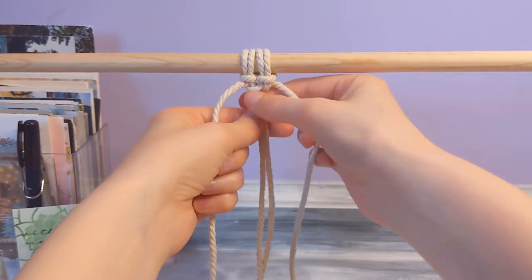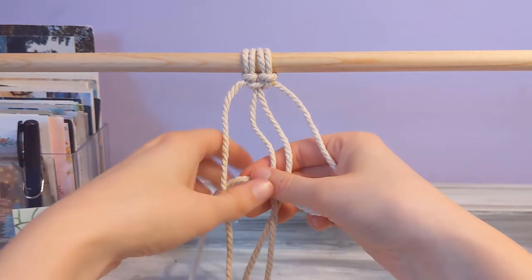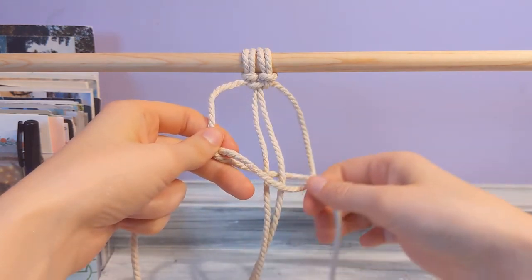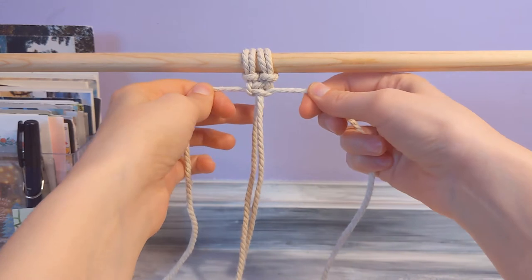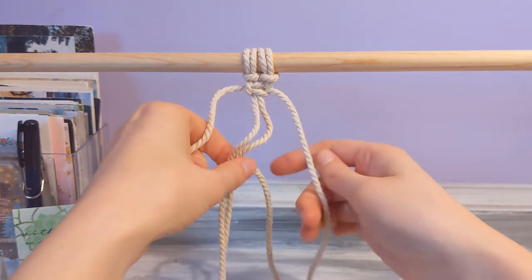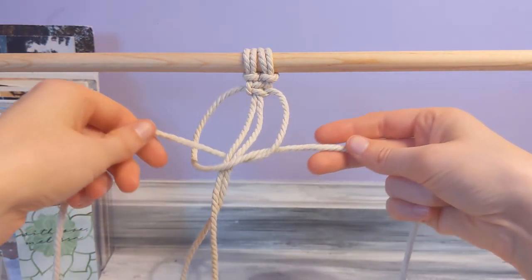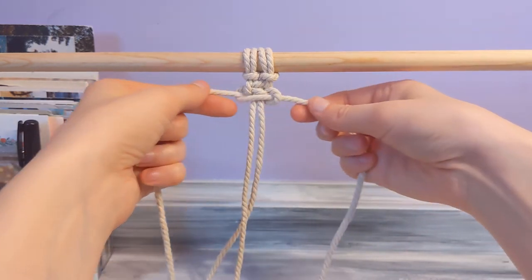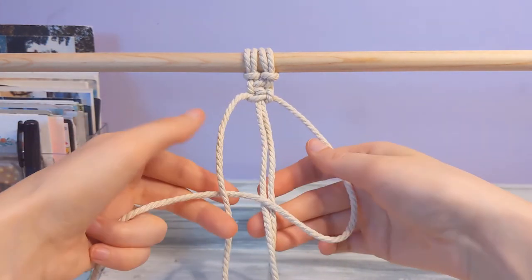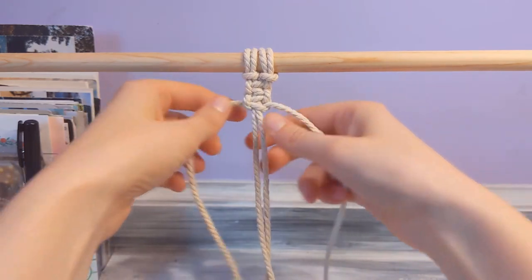Now that is one whole square knot, so I'm gonna do it again. The second half is the same exact thing except you're starting on the right side. Now put that string right through the back and through the loop, and pull tight. And now that is one whole square knot. That's all you need to know for a square knot — so that's two square knots right there.